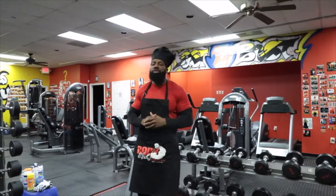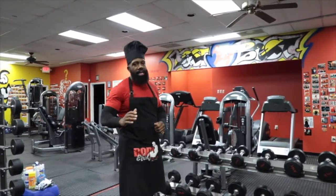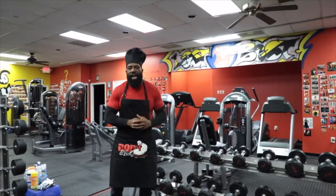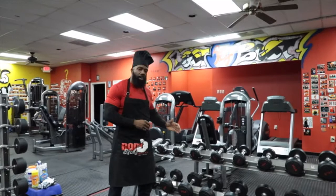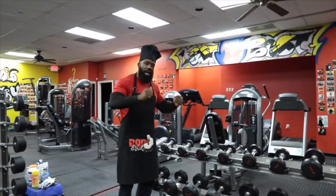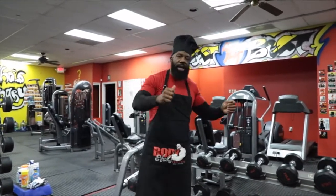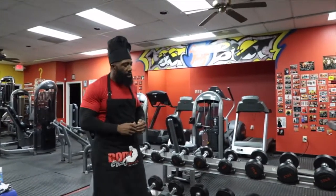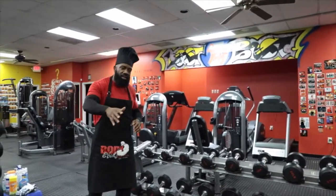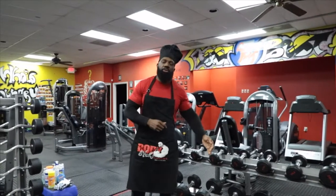Eight sets of eight on a tricep extension. You do not start your eight sets until you get to the point where you're working for your eight. Start off with your dumbbell tricep extension — ten pounds, eight reps; fifteen pounds, eight reps; twenty pounds, eight reps, and so on. When you get to a weight where you're struggling at reps five, six, and have to fight for seven and eight, that is the weight you use for your eight sets.